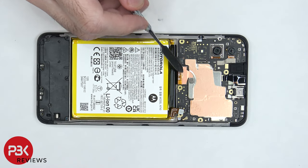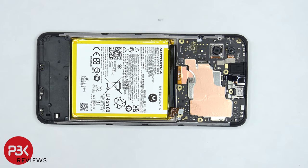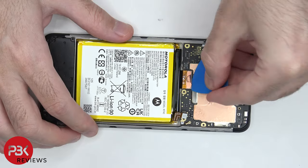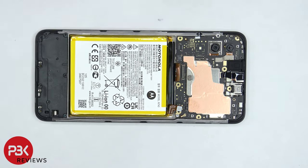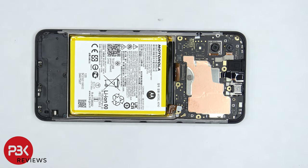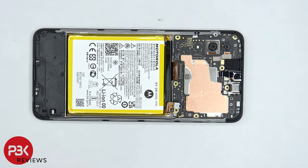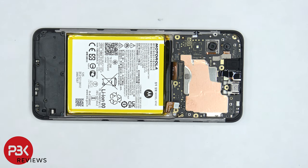There's some copper tape covering this flex cable which we need to peel off so we can disconnect it. There's a coaxial cable on the bottom right corner of the board which needs to be disconnected by just popping it off. And there's some graphene film on the top covering the connector for the front facing camera which we need to peel off so we can disconnect and remove the front facing camera.